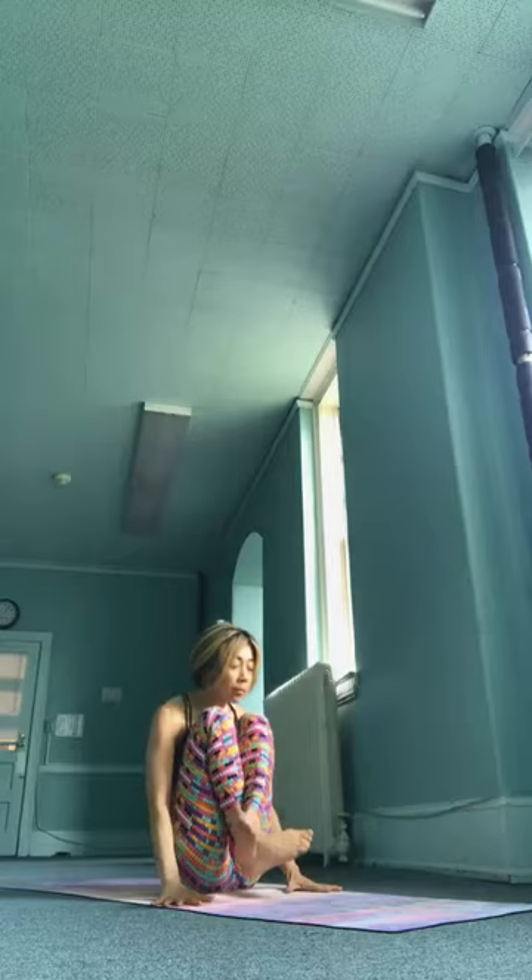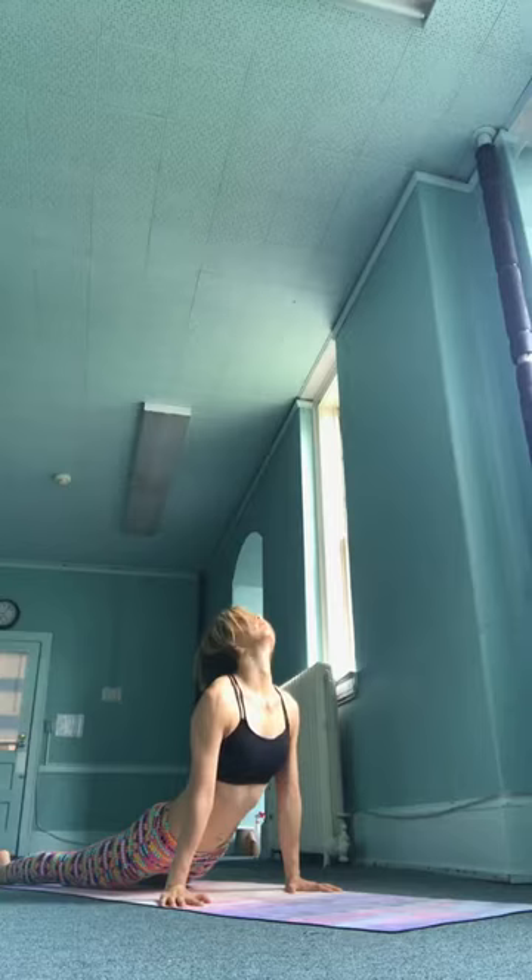Hands down to the ground. Dasha, inhale, take it up. Eikadasha, jump back. Dasha, inhale, upward facing. Dasha, exhale, downward facing.